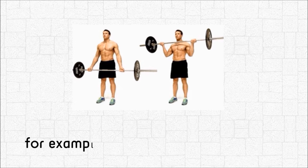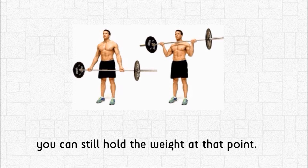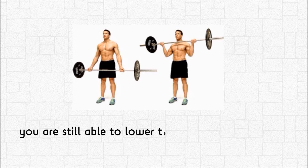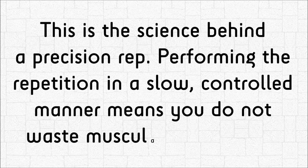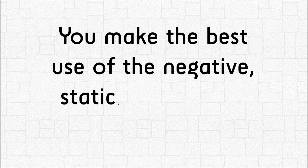For example, when you do a barbell curl, when your biceps fails during the concentric phase and you can't lift the weight anymore, you can still hold the weight at that point. Then, when the isometric contraction fails and you can't hold the weight any further, you are still able to lower the weight under control because the eccentric contraction is stronger. This is the science behind a precision rep — performing the repetition in a slow, controlled manner means you do not waste muscular contraction. You make the best use of the negative, static, and positive portions of the rep.